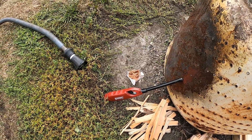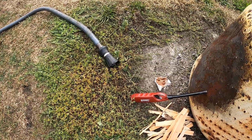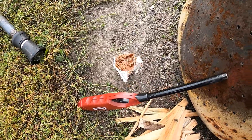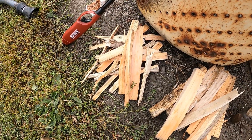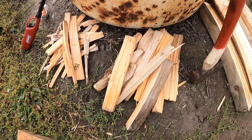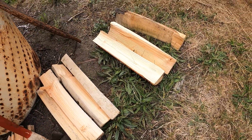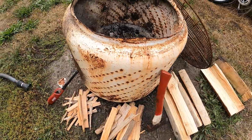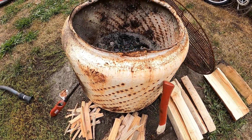Here's the order of things you should do when starting a fire: hose, fire starter cube, lighter. This would be your number one starter, number two starter, number three, and number four. That's for starting a fire in this old washtub drum.